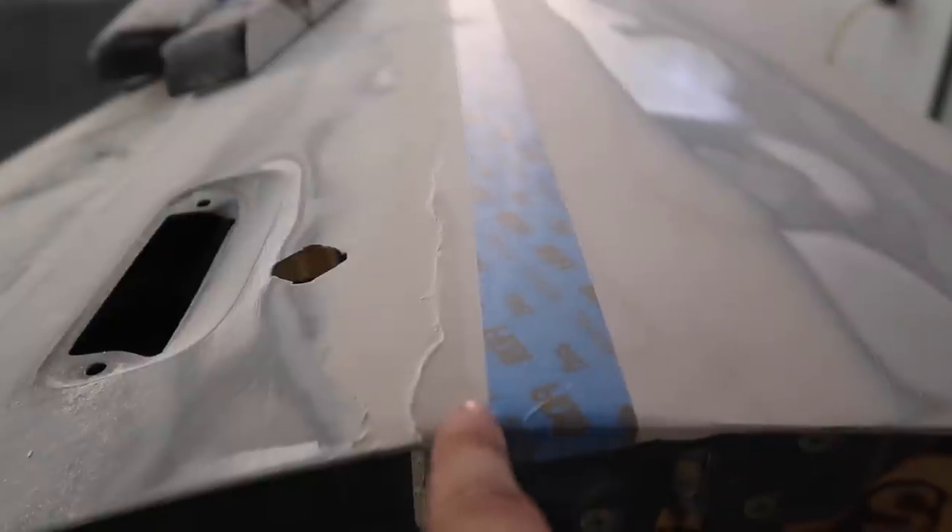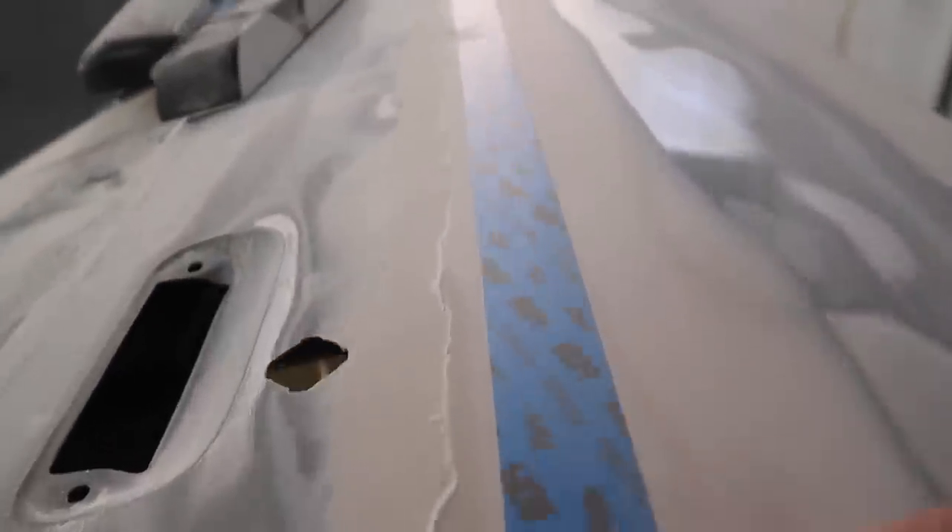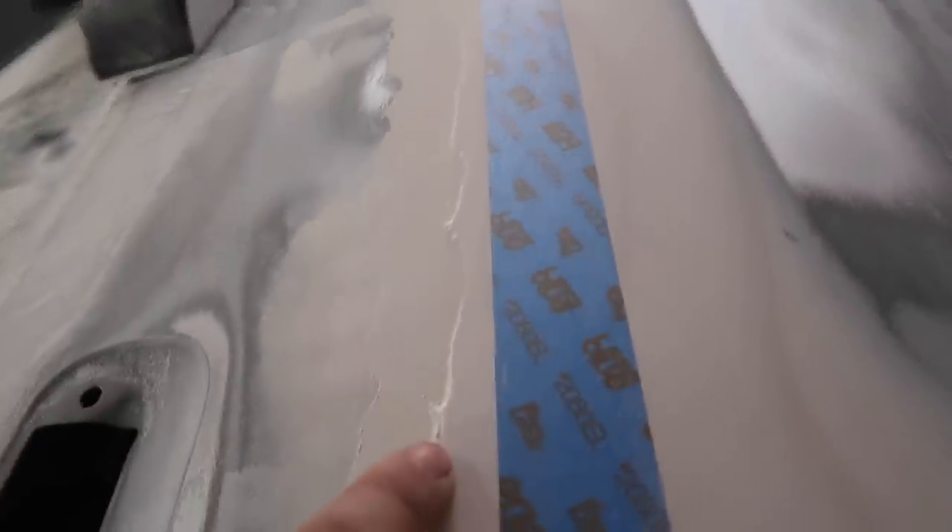Now I have the bottom portion of the door all flat. Besides this edge right here, the whole rest of the panel is flat, even a little bit past where the tape is. So now I'm going to go from the back side and block that until it's flat too.